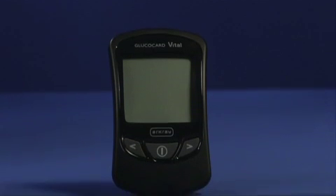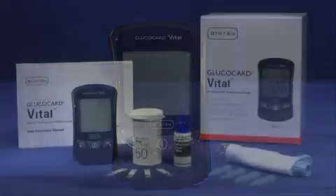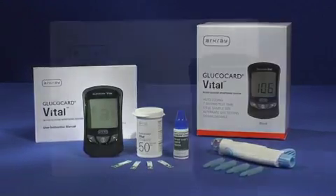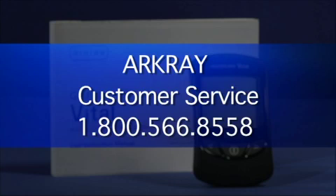The Glucocard Vital Blood Glucose Monitoring System is for self-testing. It provides a fast, easy, and accurate method of determining blood glucose values. This training video will provide basic instructions on how to use the Glucocard Vital Blood Glucose Monitoring System. Please read the Glucocard Vital User Instruction Manual for complete instructions before using this system. For additional assistance, please call ArcGrey Customer Service at 1-800-566-8558.